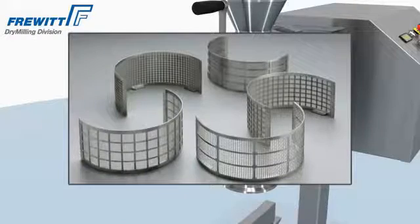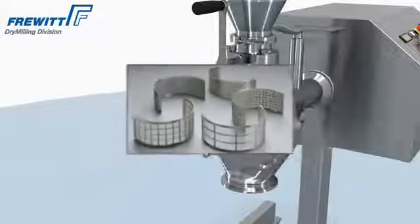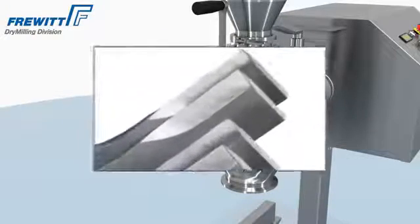Due to the broad range of sieves and rotors, the Hemavit Lab Mill provides solutions for all your requirements.